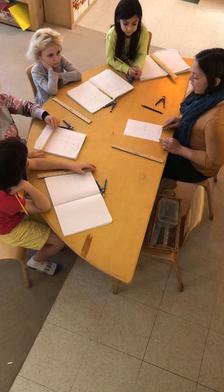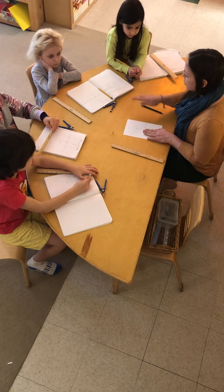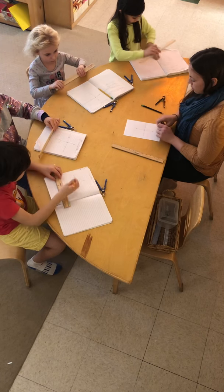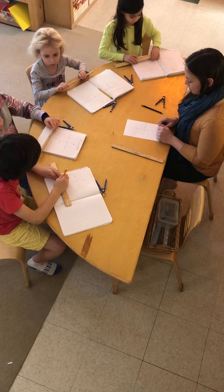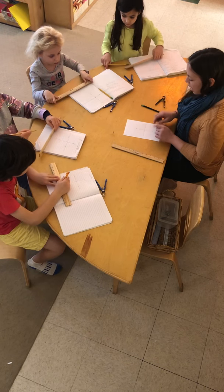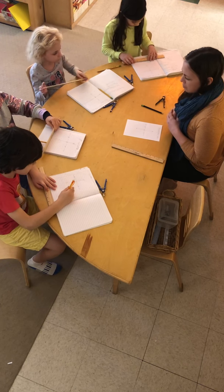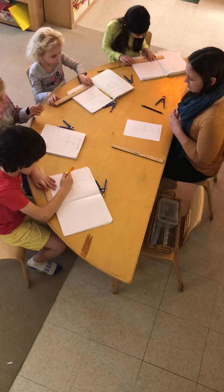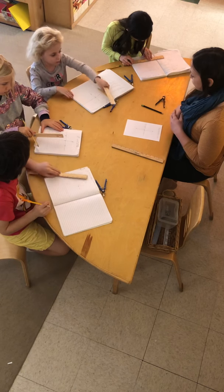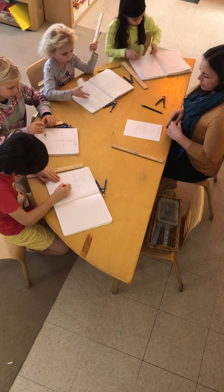I would like you to try this one more time on your page. I would like for you to come up with a line however you want to label it, and remember that we always start with a point somewhere in the middle. Let's see if we remember our steps.